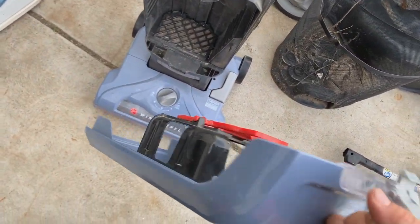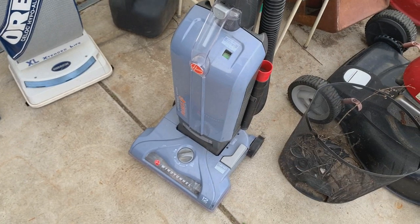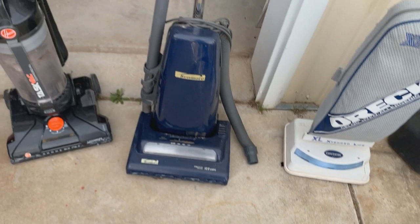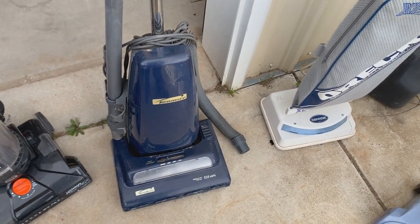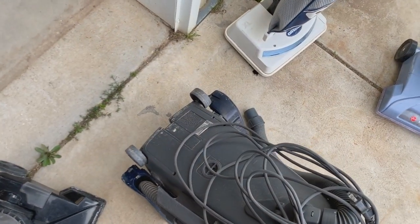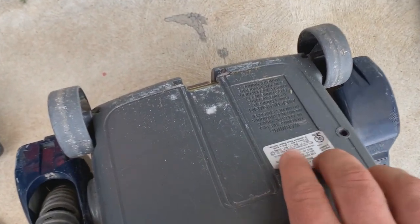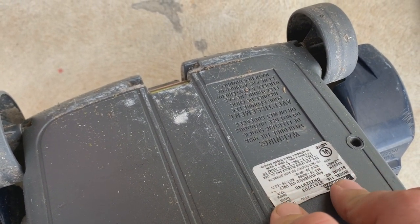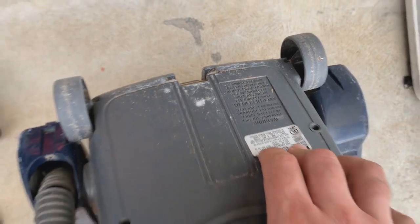I already took the bag out of this one before I picked it up, but I've actually been wanting to pick one of these up for a while. This is a Kenmore — I believe it's based off of, maybe made by Panasonic. I know it's obviously the same design. It says manufactured for Sears Roebuck and Co. USA, but it doesn't say who made it. I'm assuming it's Panasonic.